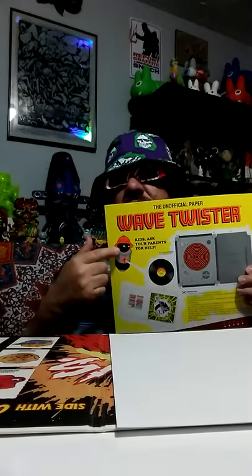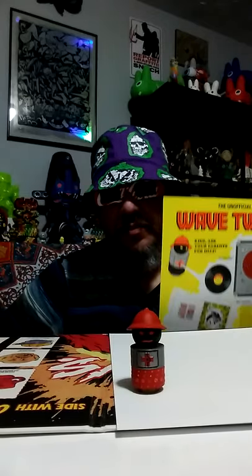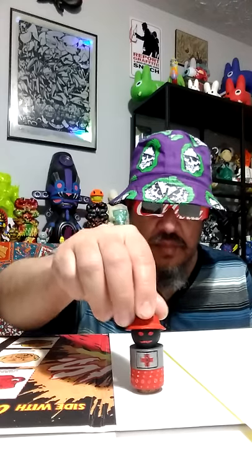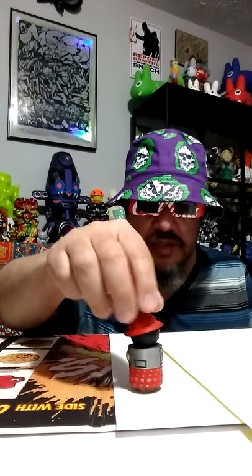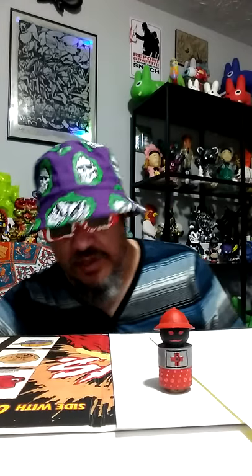I asked a friend to make me one and he delivered. Not for sale — I do not condone making these and selling them unless you get permission. DJ Qbert is a nice guy but I'm just a fan. I never saw them when they came out; one artist made them and they were very limited — I missed out. So I had a friend make a 3D printout, and he did a great job and painted it. New Transylvania, thank you very much — you're awesome, a very good friend and great artist.